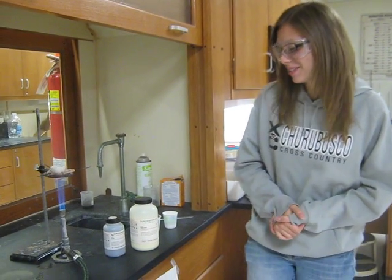Hi, I'm Alex Iyer, and I'm going to be doing the Zinc and Sulfur Lab.